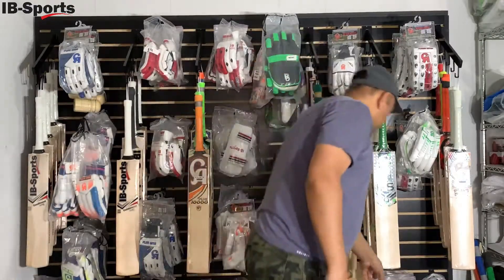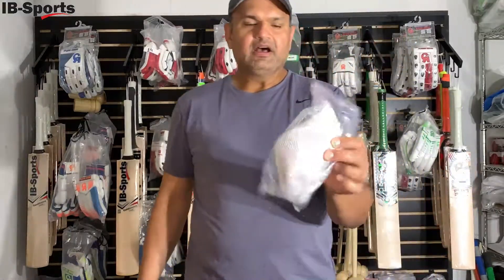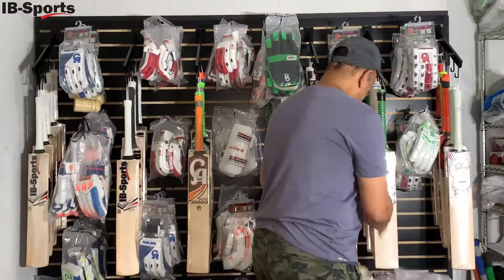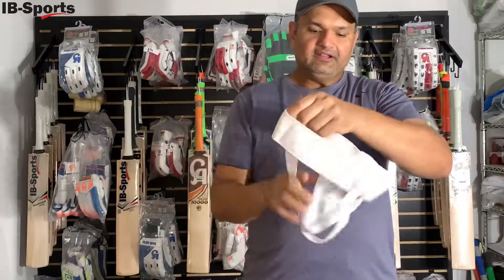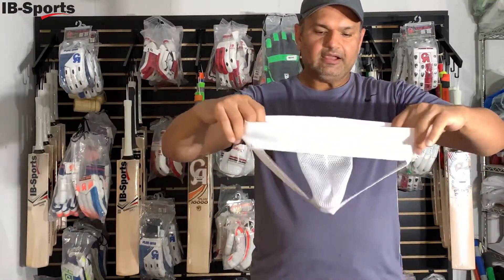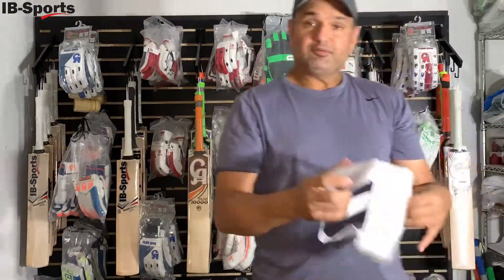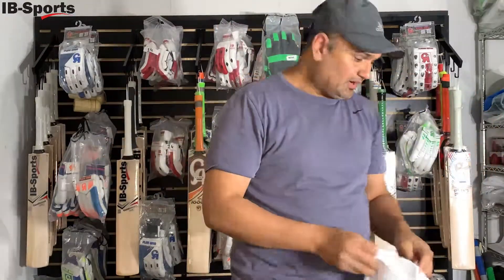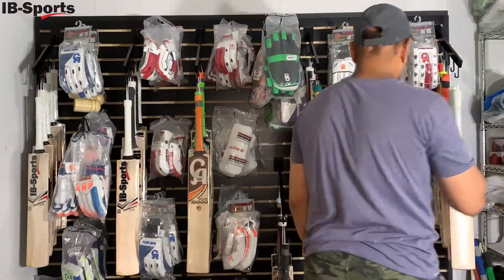We also have abdomen guards. They come with a strap — kids wear the strap and the abdomen guard goes inside, like a mini inner short. The guard sits securely inside so it does not fall off while kids are wearing it.